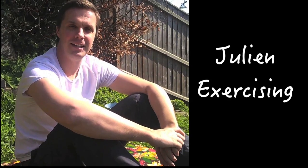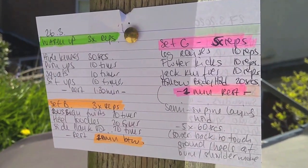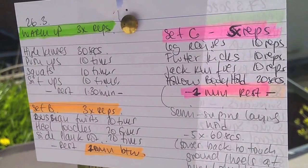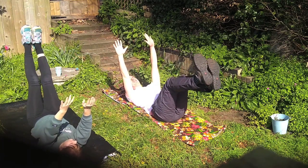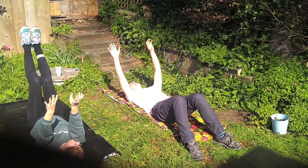My name is Julian and I live in Ipswich. It is useful to make yourself a plan of the exercises that you want to do and write them down. Every day at a particular time, we go out in the garden and do those exercises. It's always good to have somebody to practice with you — that's the thing that helps you to keep going.